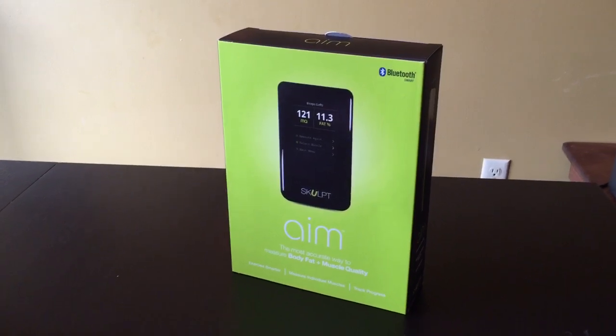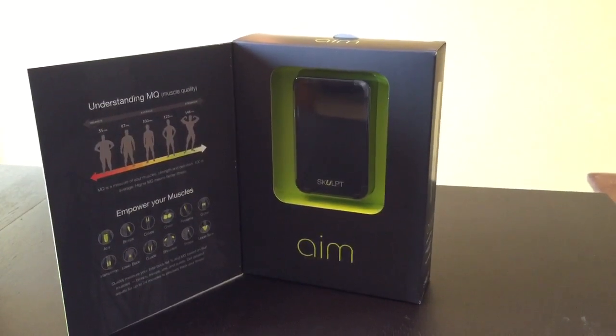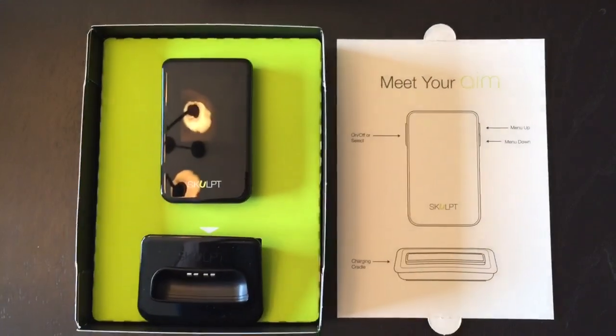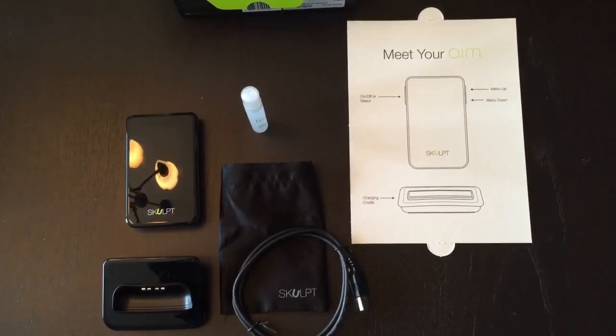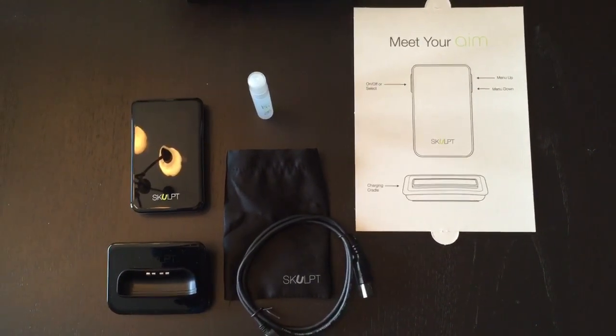The SculptAIM is a different kind of fitness product than we've seen in the past. Most fitness wearables and fitness trackers show you what you've done — how many steps and calories you've burned. This is a fitness product that actually shows you the results of what you've done, and it does so by quantifying two important metrics: body fat and muscle quality.